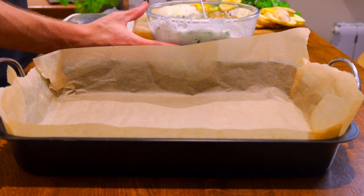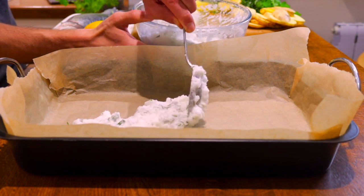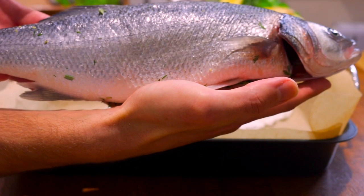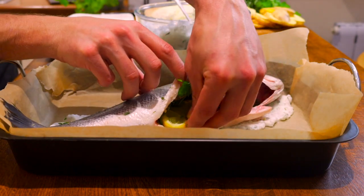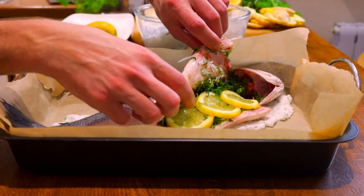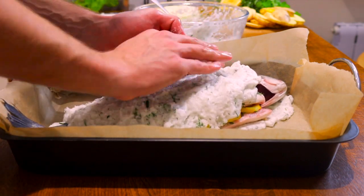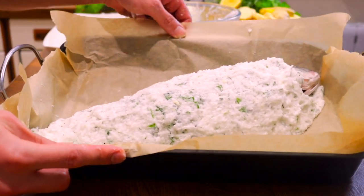Next, take your baking dish and line it with baking paper. We need to create a layer of our salt mixture on the baking dish for our fish to lay on — smooth it down so it lays flat. Place the fish in your baking dish on top of the salt base. Add 3 slices of lemon inside the fish. Spoon the remaining mix on top of the fish and, using your hands, mould the salt around the fish so it surrounds and covers the fish completely.